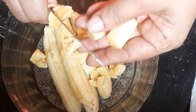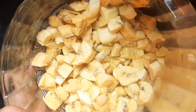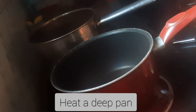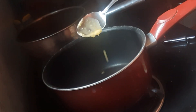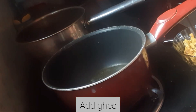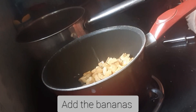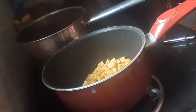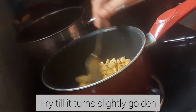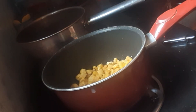I am going to make a deep pan. I am going to fry it with a golden brown pan.